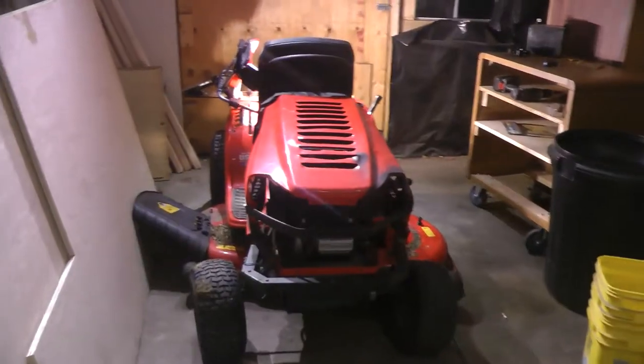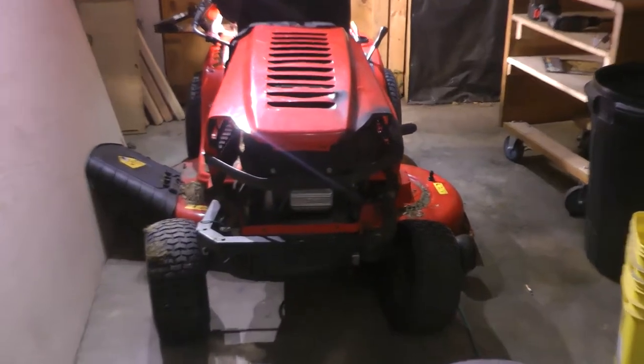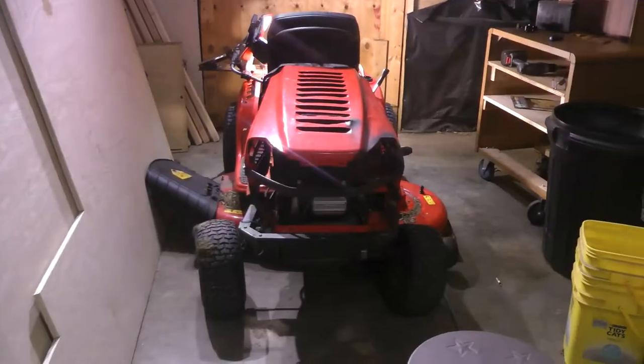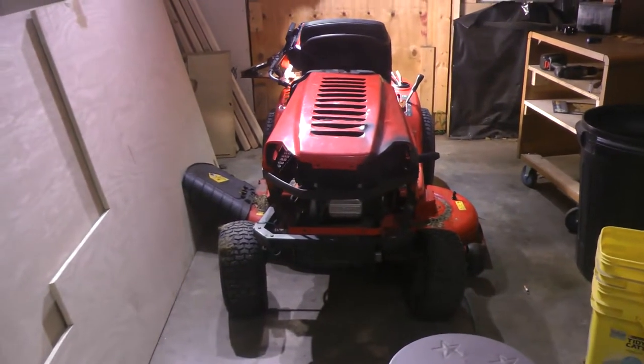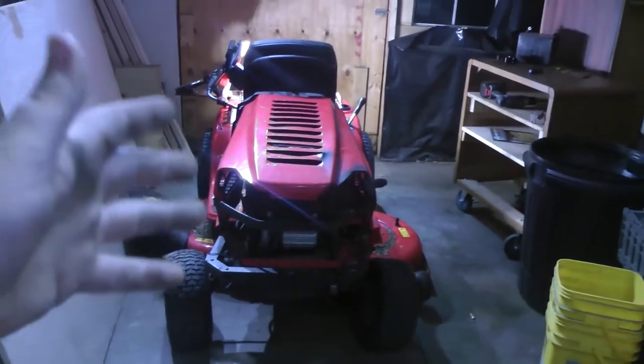What's up YouTube, I'm back with another video, a totally different type of video. It's been a long time since I've uploaded any content. Today we're going to be trying to diagnose this Craftsman T-150 — it's having trouble starting. This ride-on mower has been discontinued from Lowe's.